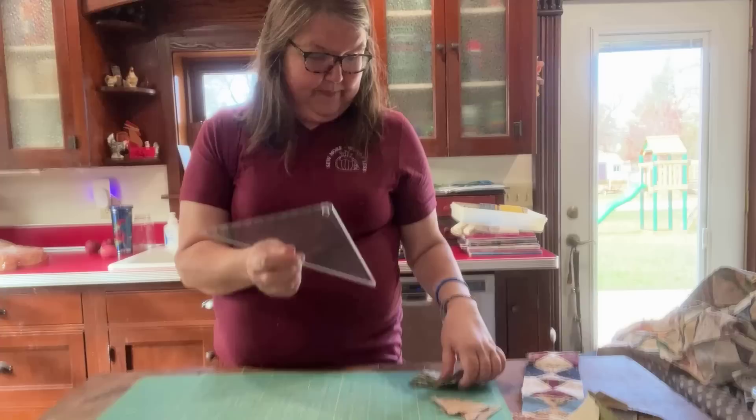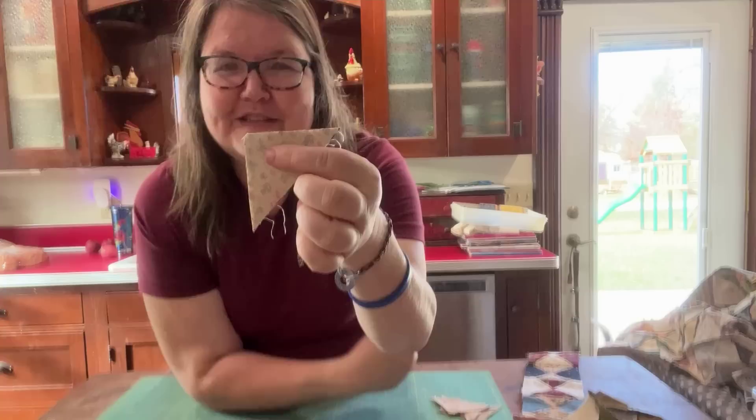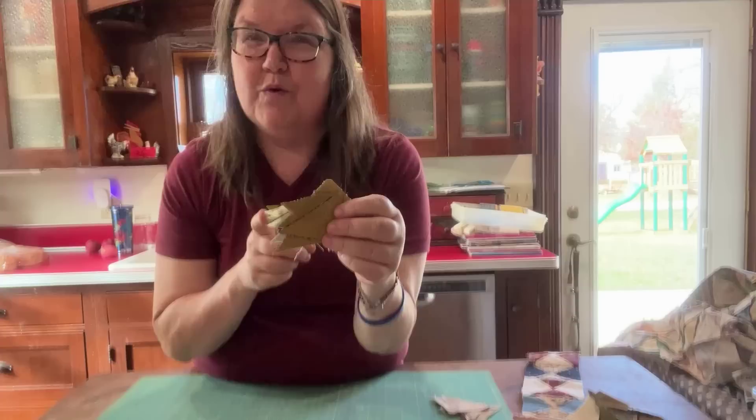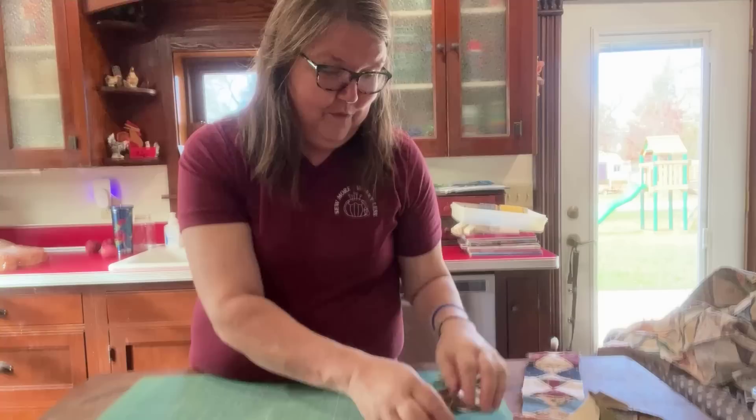I'll show you more closely in a bit, but I already took my two-inch strips, laid the ruler out on them, and cut them. We end up with pieces like this. You're going to turn this and sew right here with your sewing machine — so you're not sewing at an angle, you're just turning your piece and sewing a straight line. There's no need to feel intimidated. We're going to take the strips, cut them into these triangles, and I'll show you a quick and easy way to do that, then we'll sew them together to get pieces like this.